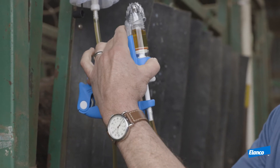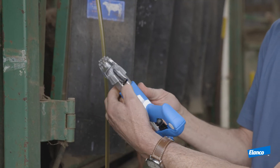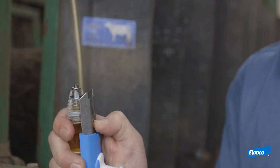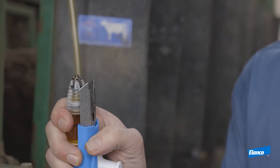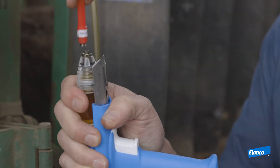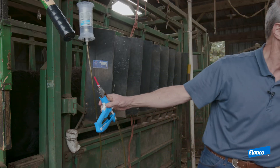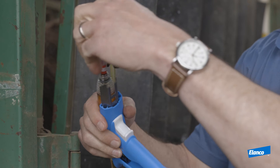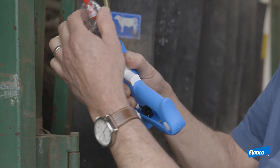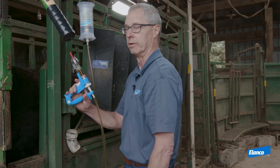Before I put on the needle, I'm going to take the shroud off of the safety cone on the syringe — push this black tab and simply pull that off. I'm going to grab my needle, place it on the syringe, and turn it clockwise until it seats into the syringe. Then I grab my cone again and put it back on until it snaps into place.